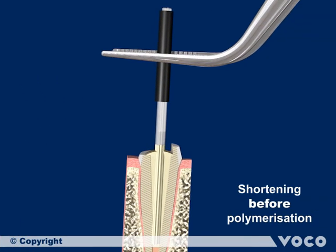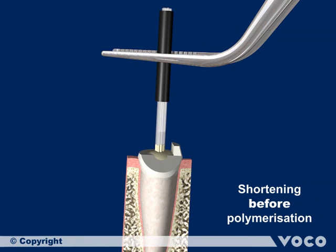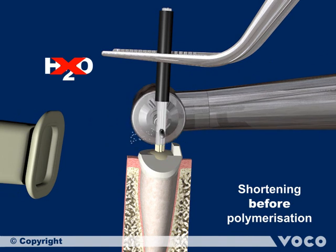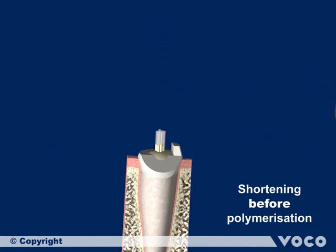This sequence shows the shortening and adjustment of the single glass fiber posts prior to the light polymerization of Rebuilder DC, the luting and core build-up dual curing composite. Fix the Rebuilder Post GT with tweezers inside the root canal and cut the single posts of the bundle with a diamond burr at high speed without water cooling and with suction. Then the single posts have to be spread.